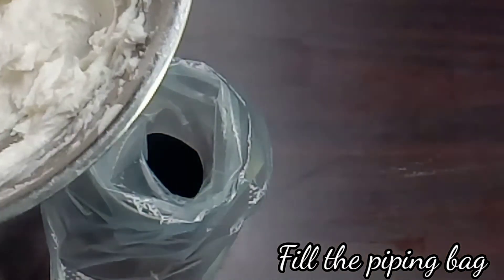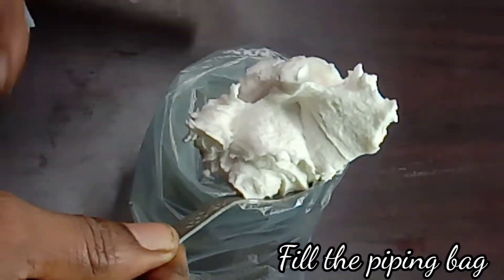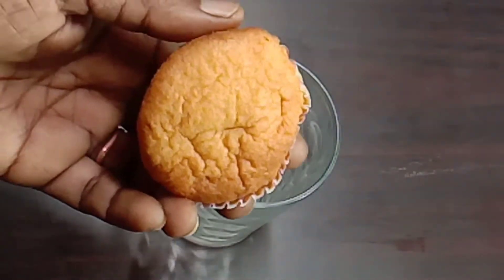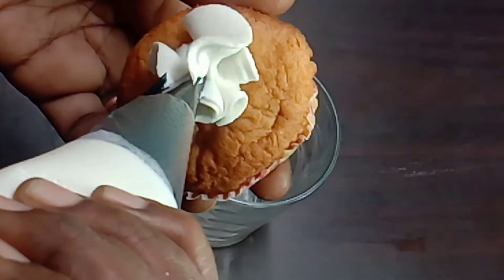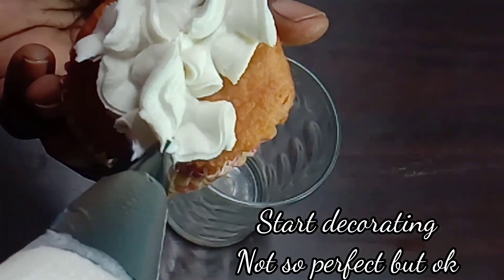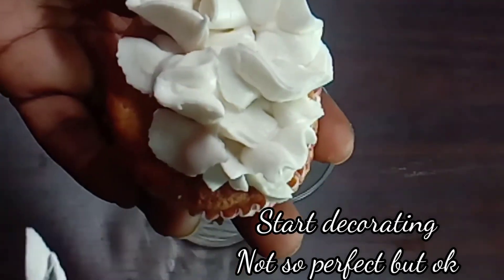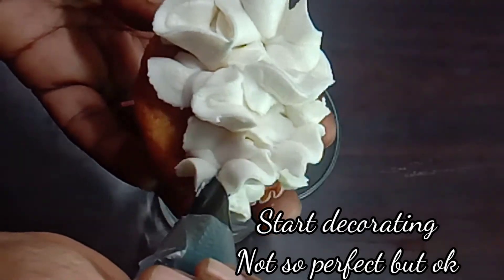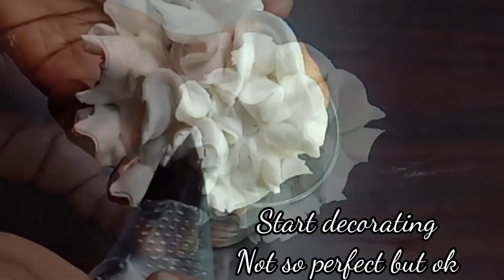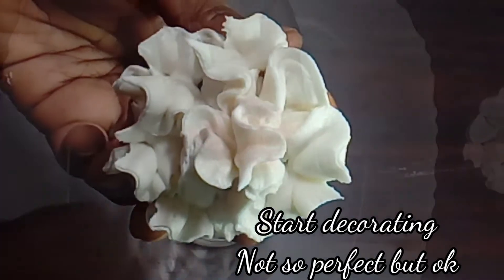If you are watching this video, you will see the link in the description box below. Let's see how we decorate the cake. We have to decorate the cake — we are ready.